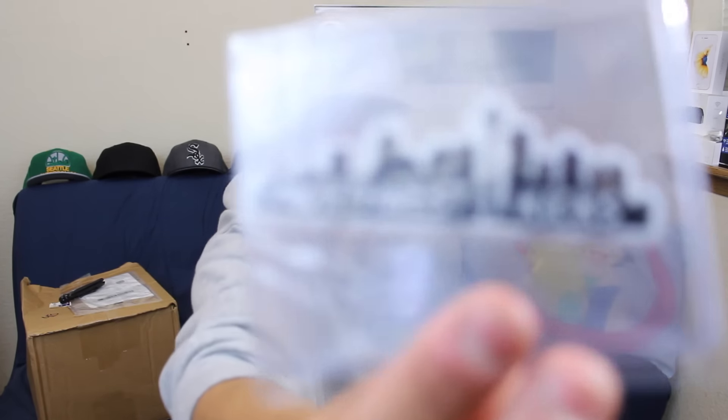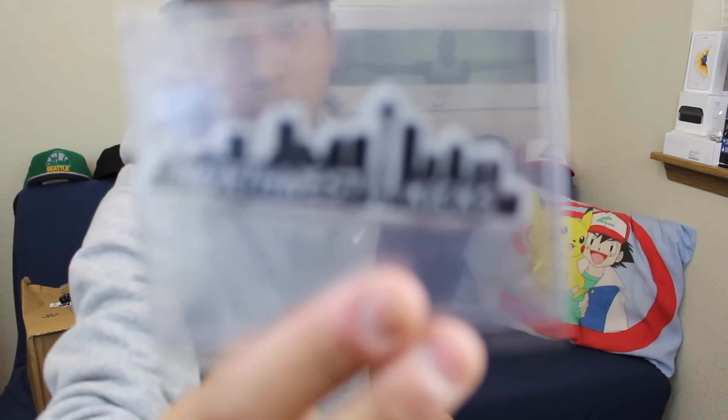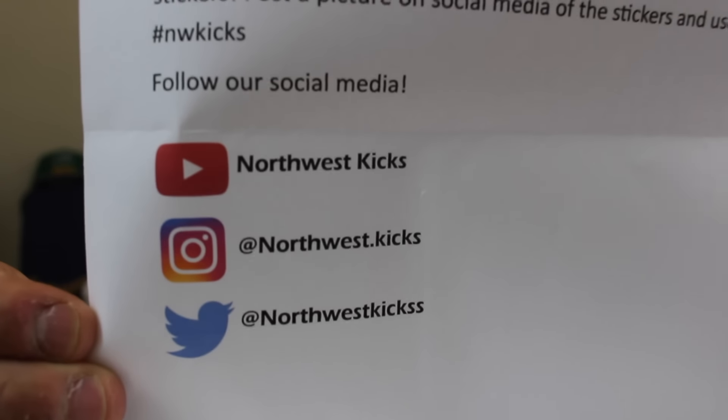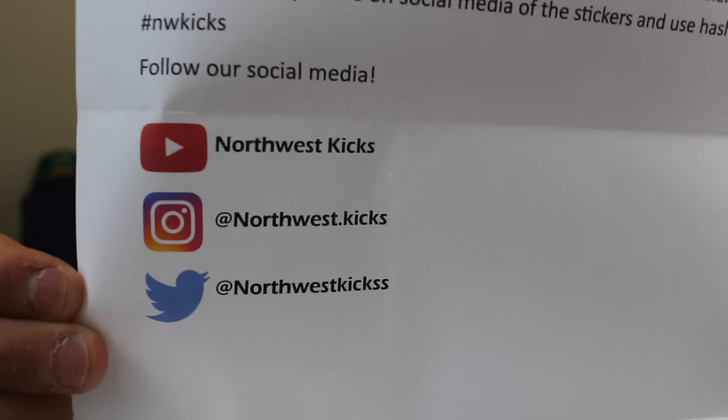I also got this cool thing from Northwest Kicks in the mail — a bunch of stickers. You guys already know I'm from Federal Way, Washington. So because I'm from the Northwest, the PNW, I thought it'd be cool to support his channel and get these cool stickers. Here are all his social medias — quick shout out to him, go check him out. He does have a YouTube channel, makes the same kind of videos as me but he's starting off small, his channel looks exactly like mine when I started. If you are from the Northwest, go get yourself some stickers.